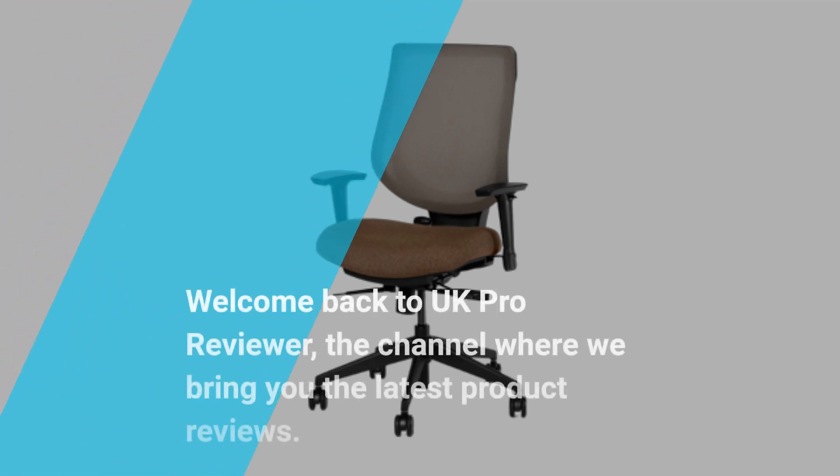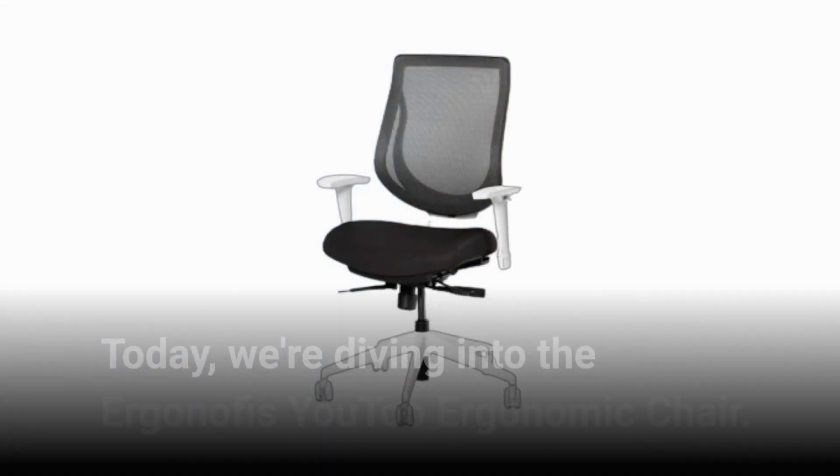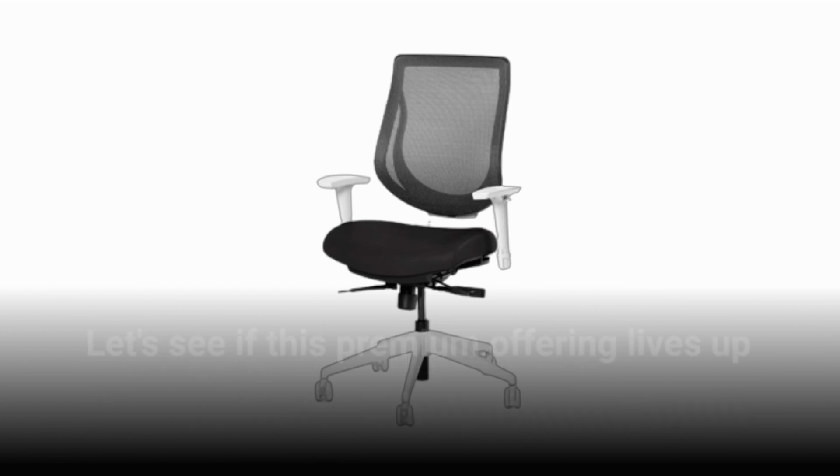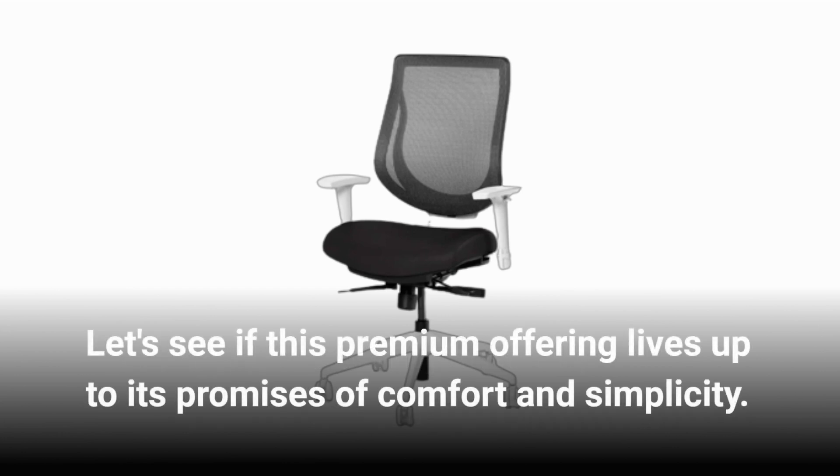Welcome back to UK Pro Reviewer, the channel where we bring you the latest product reviews. Today, we're diving into the Ergonoffice U2 Ergonomic Chair. Let's see if this premium offering lives up to its promises of comfort and simplicity.